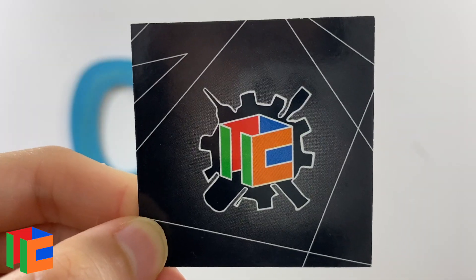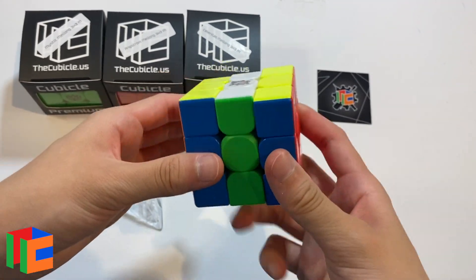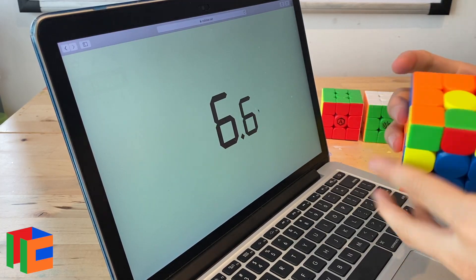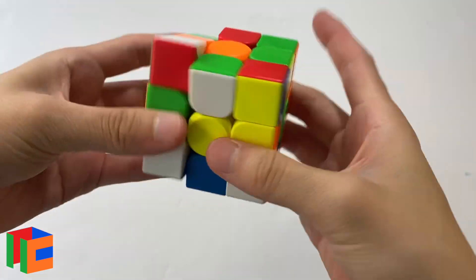The ProShop Meilong is $12.99 from thecubicle.com. It is lubricated with Traxxas 30K, Lubicle Speedy, D&M 37 — and all of these cubes are lubricated with D&M 37. My first impressions were that it was a little bit sluggish out of the box, but that's expected with lots of lube. A consistent theme across all these cubes is that they're all a bit slower and more sluggish than I'd hope. After breaking it in, the ProShop ended up being the least sluggish — a bit more crisp and airy. Overall, I'm happy with the ProShop Meilong; it has a good balance of smooth and buttery but also slightly crisp and quick. It's also the most audible of the four, which is notable since the Meilong is generally a very quiet cube.